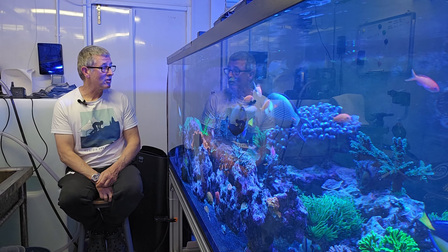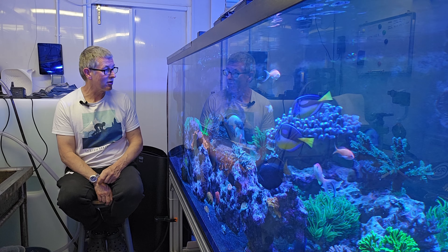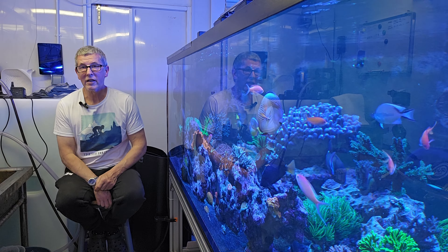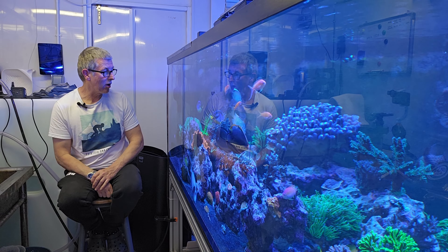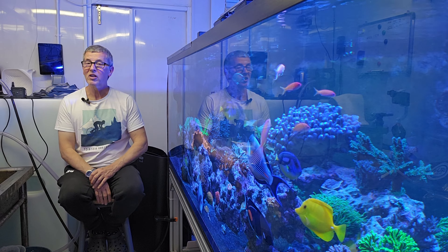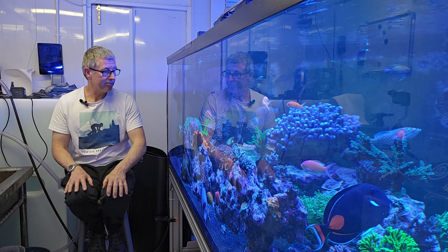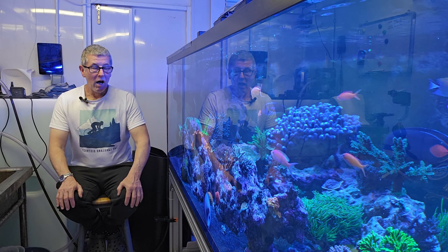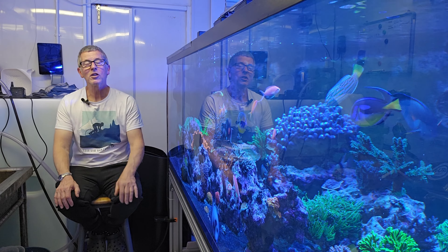I think that water was probably 17 degrees, and it was just unfortunate that it was lined up completely over the top of that one frag. So it probably had an hour of getting blasted with 17-degree salt water on it, and it's shown me how much it liked that by now being stone dead. I'm a bit gutted because that frag had been there probably a year and a half to two years, growing quite nicely.